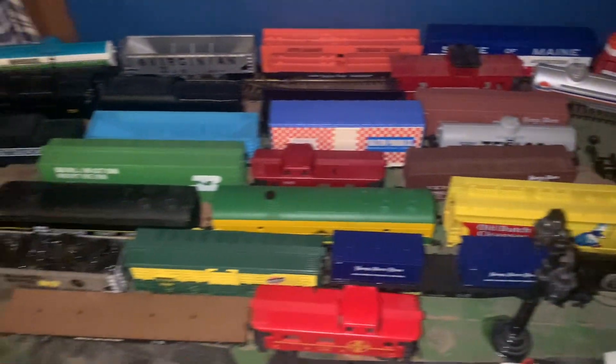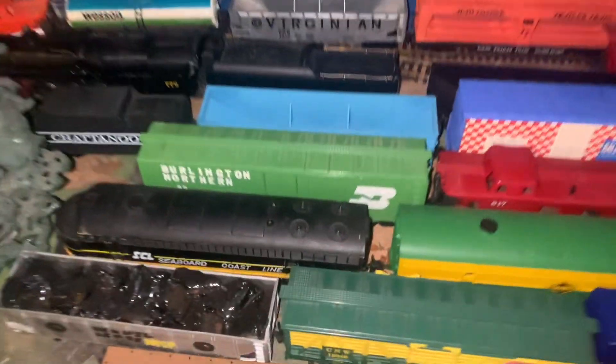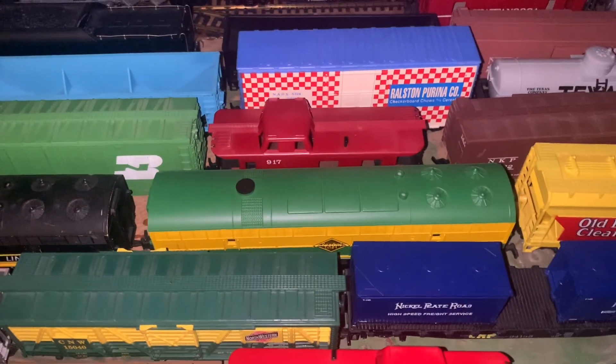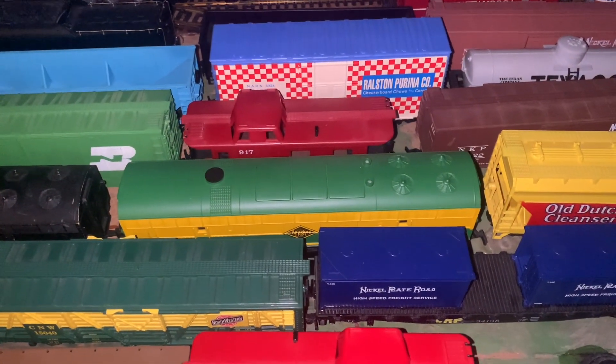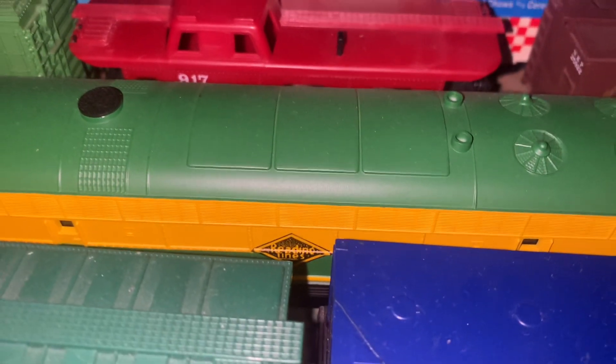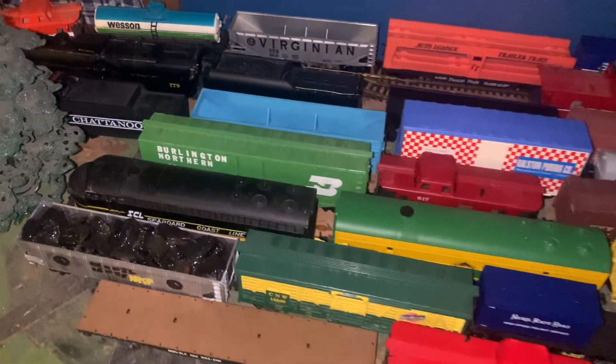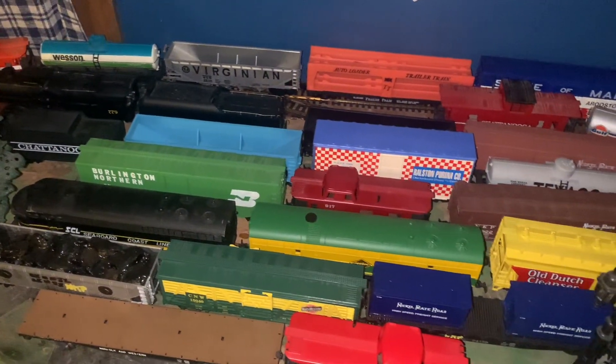Here's all my rolling stock I've collected. There's my Seaboard Coastline diesel with the Reading Lines B unit — that's something Nathan DeLay would have loved. It's the Reading Lines B unit for the Seaboard Coastline, and I thought Nathan would love to enjoy that.